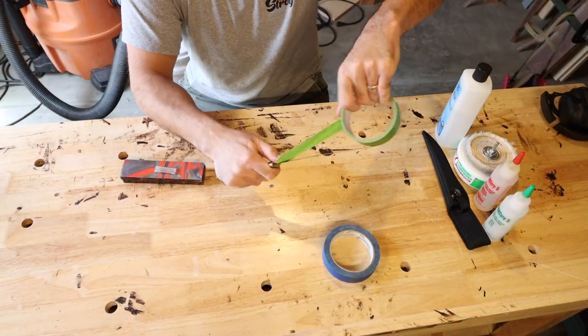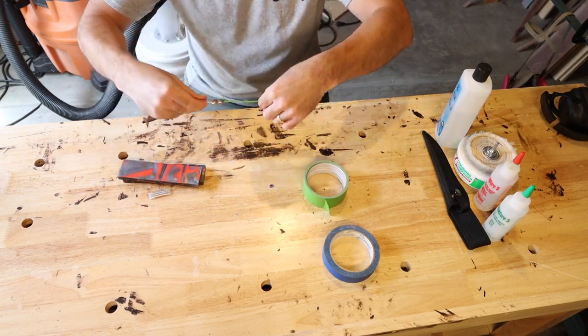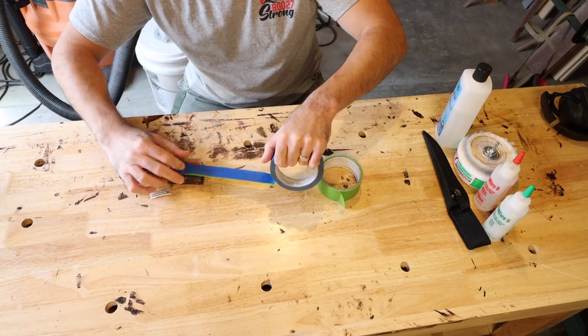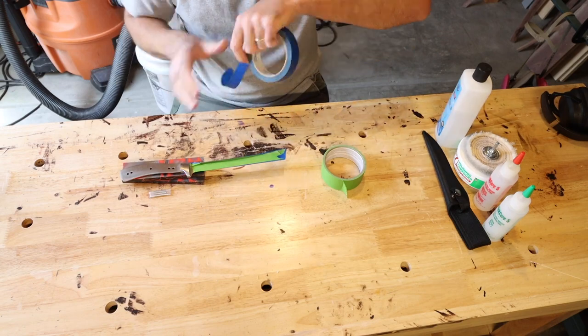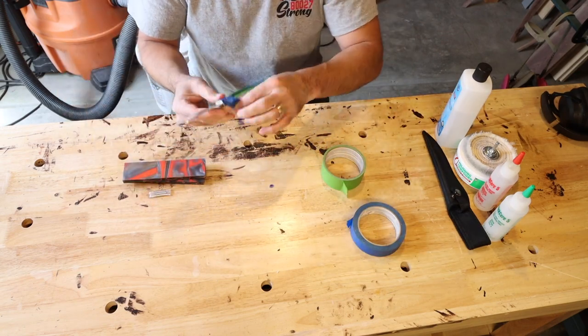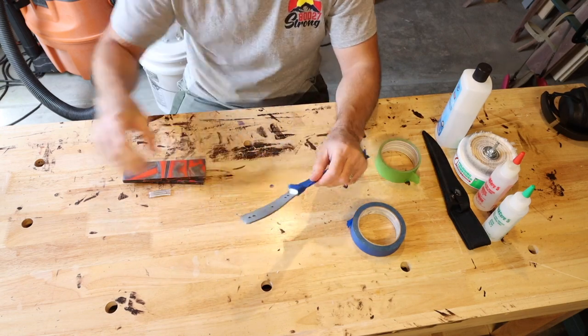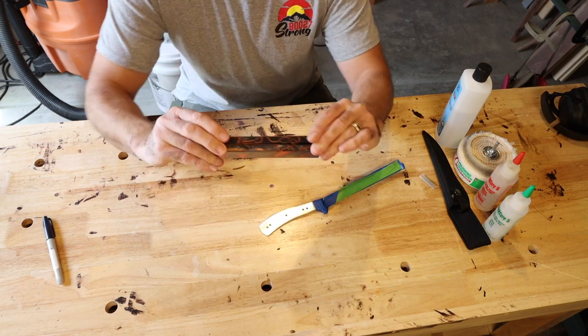First things first, we are just going to put some tape on the knife here. We're protecting ourselves and also protecting the knife. I'm just using frog tape and some painter's tape and I'm just going to wrap it around everywhere that I don't want to put the scales on, just to make sure I keep the knife blade nice and safe.